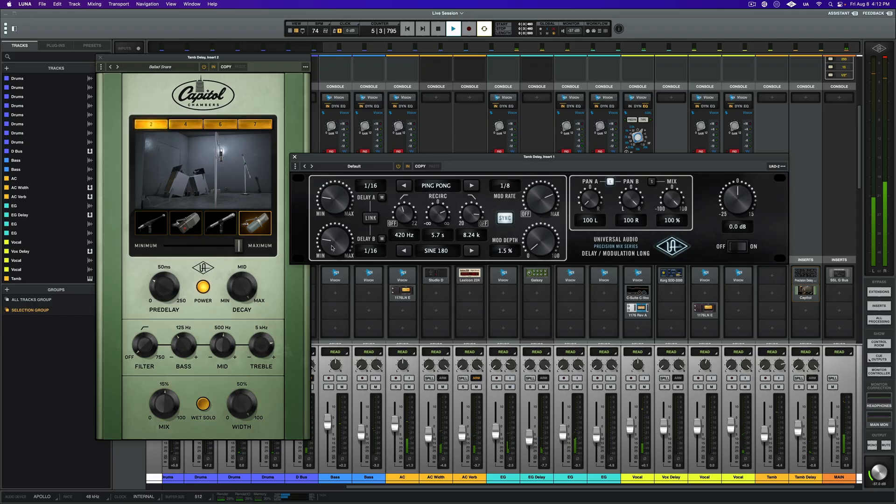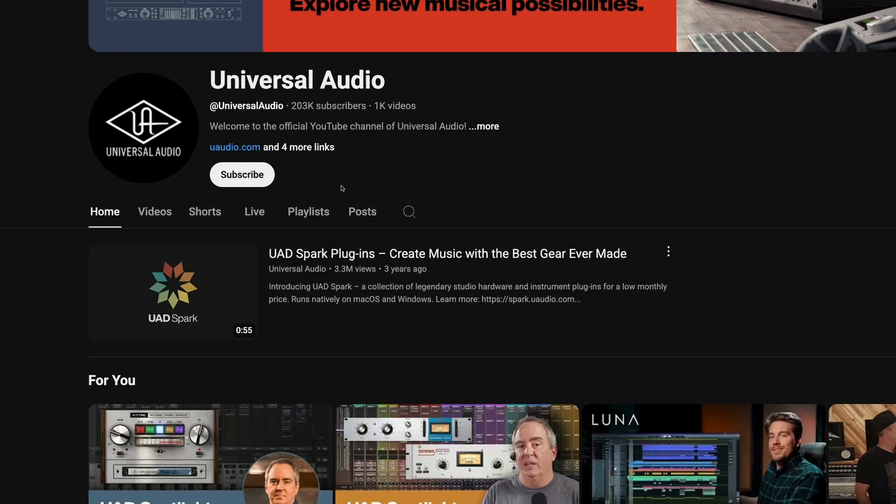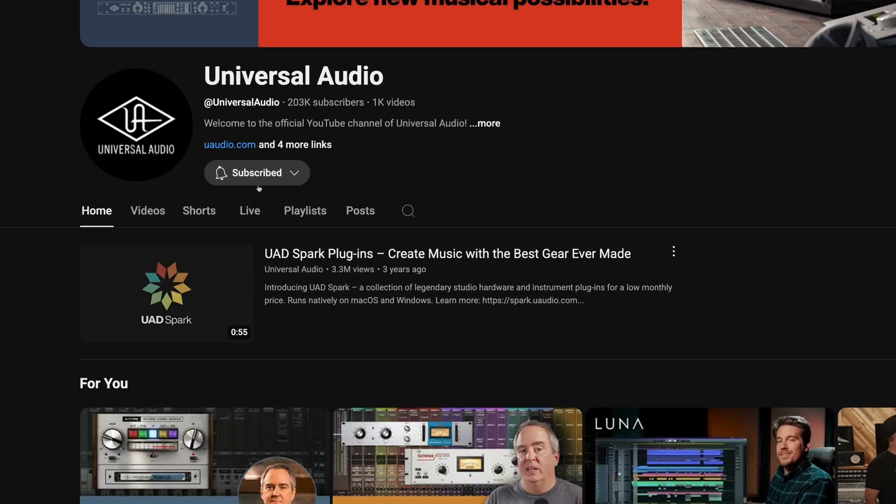And now we're ready for mixing. So the next time someone hands you a session that's a mess, don't even sweat it — drop the tracks into a new session and let Luna do the heavy lifting, and get to work on what really matters: making it sound great. Let us know in the comments how you're using these tools in your own sessions, and be sure to subscribe to the Universal Audio YouTube channel for all things UA.